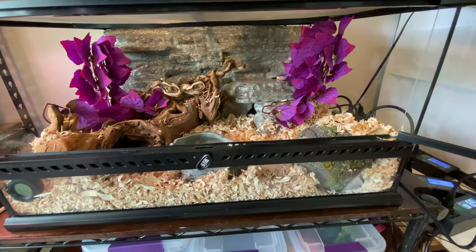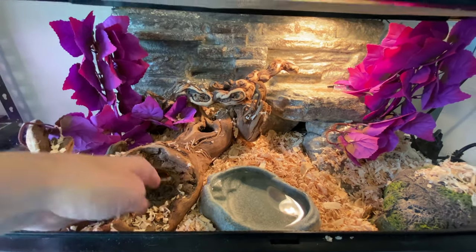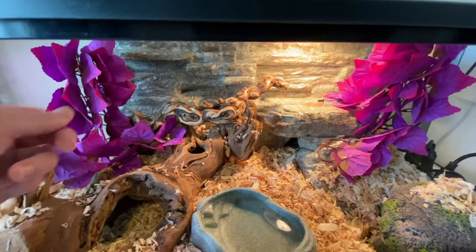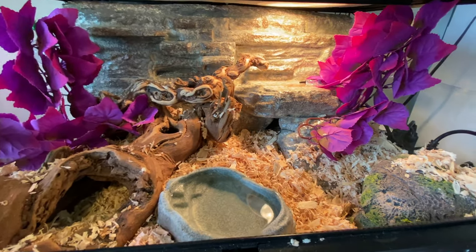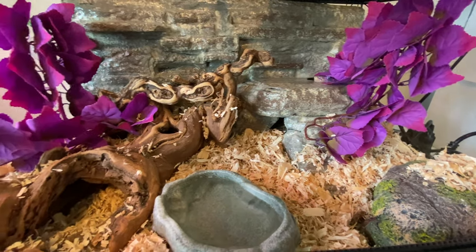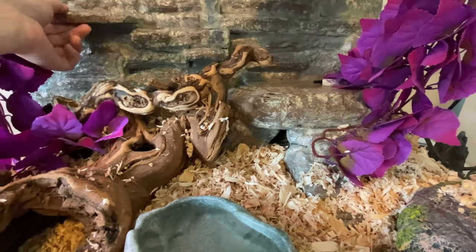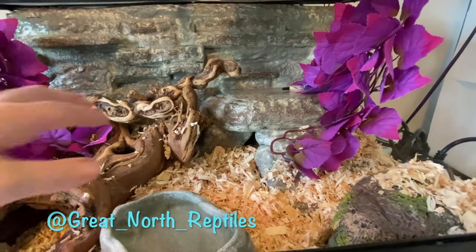For this setup here, we've got her water dish, this nice piece of grapevine, and this other piece of wood — possibly not grapevine, but I'm not too worried about it. In this enclosure the humidity shouldn't reach 50%, so I'm not concerned about things decaying like I am with the geckos and the boas. This back wall is something I made — you can check out the progress on my Instagram page.